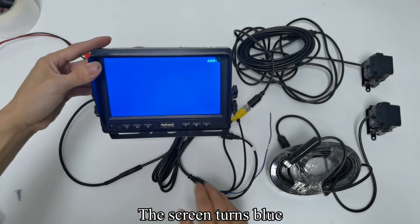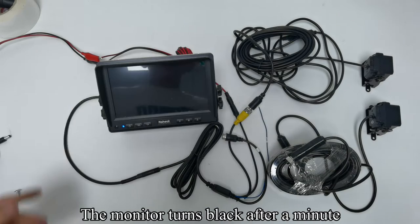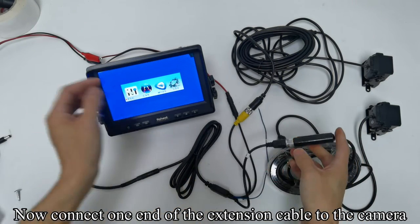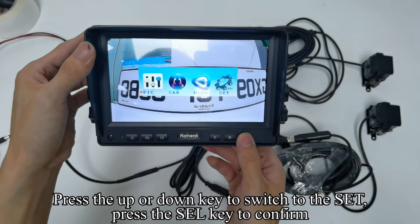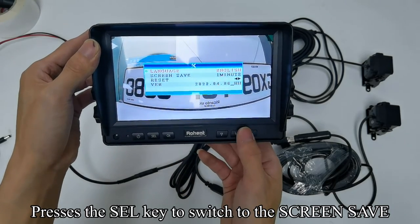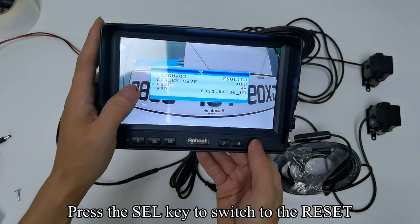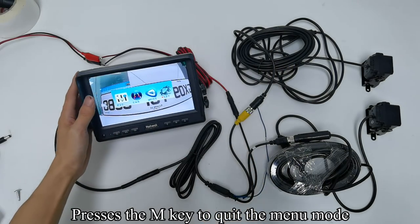The screen turns blue. After one minute, the monitor turns black. Press any key to wake up the monitor to the blue screen. Connect one end of the extension cable to the camera. Press the M key to enter the menu mode. Press the up/down key to switch to Set and press SEL to confirm. Press the SEL key to switch to Screen Save and press the up/down key to turn off screen save. Press the SEL key to switch to Reset. Press the M key to quit the menu mode.